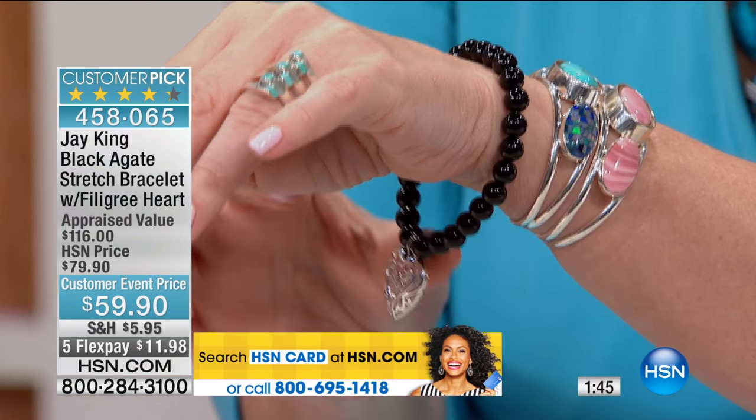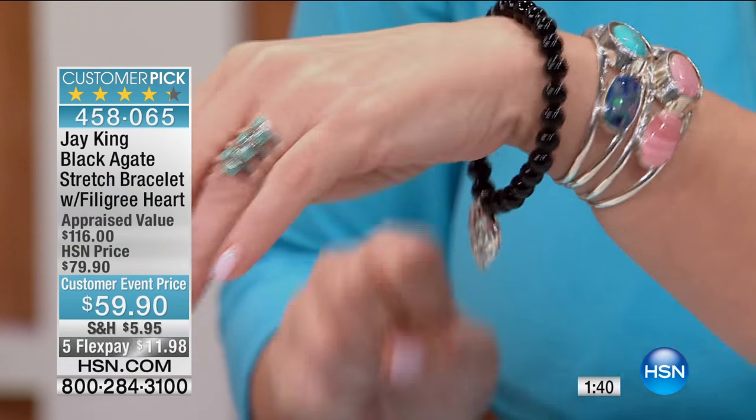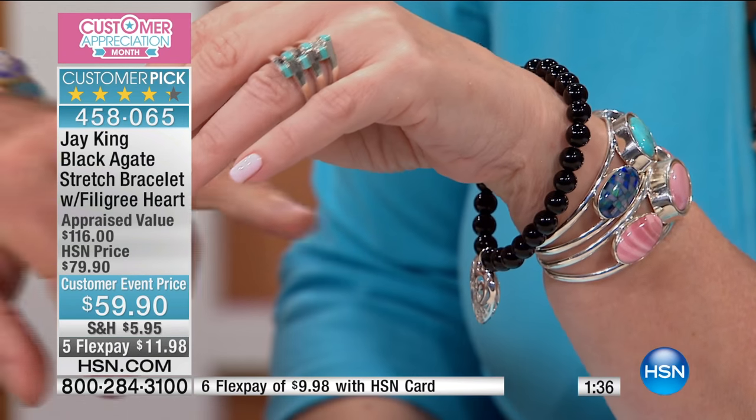Big customer pick. It's $11 and change on your charge card to bring this home. I just think this works for any age group — it's kind of cool — and these are all handcrafted.